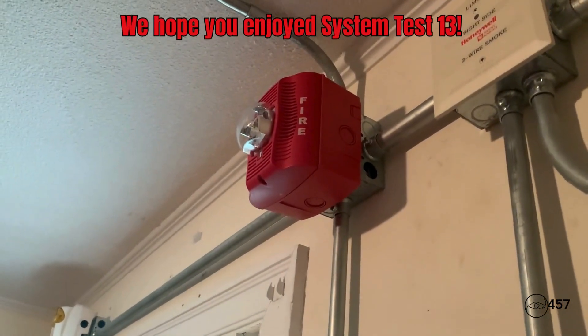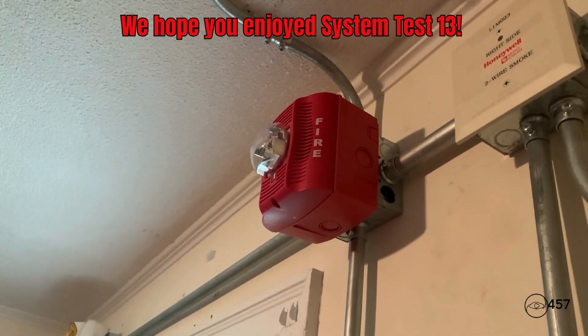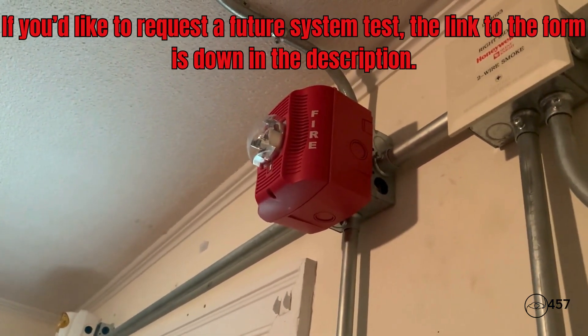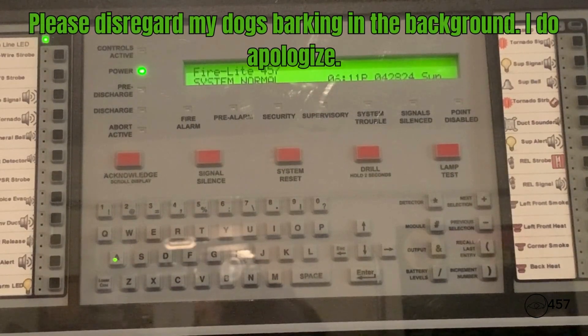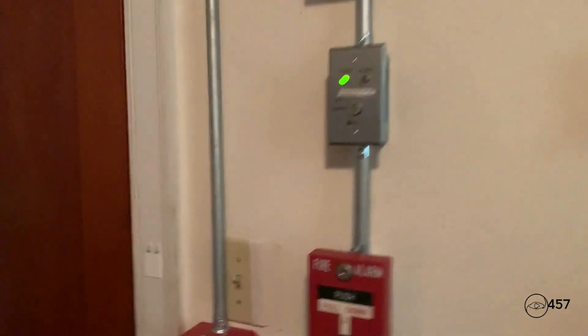Attention in the building, attention in the building. We have concluded the life and safety system test at this time. If you hear any fire signals from this point forward, please obey them. Thank you and I hope you all have a nice day. This is going to conclude system test number 13, series 4. I hope you enjoyed it. This system was requested by CAPT421, so special shout out to him. Leave a comment below with what you think of the video, and I'll see y'all in the next video. Have a wonderful day everybody.